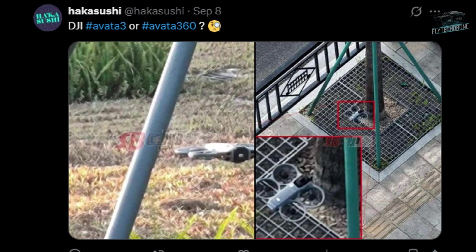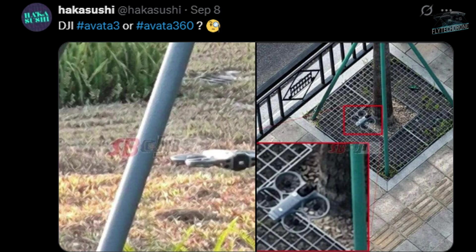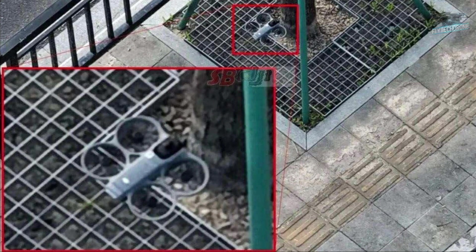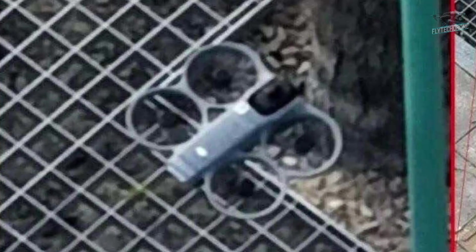On top of the gimbal module, we can clearly see that bump again, which really looks like the upper lens of a 360-degree camera. This possibility becomes even more evident in the other image where the prototype is seen from above — from that angle, the bump on the top becomes much more noticeable.